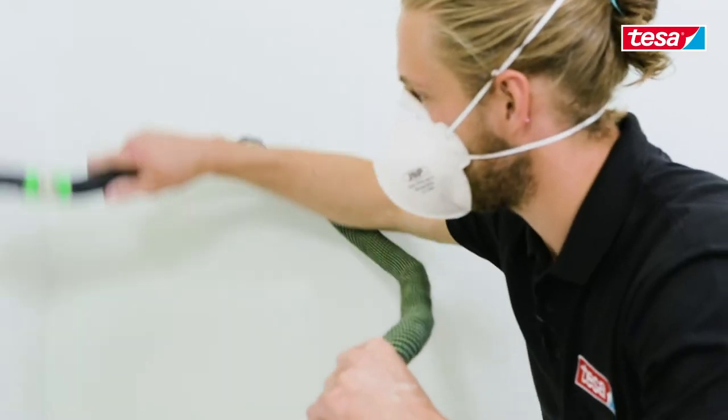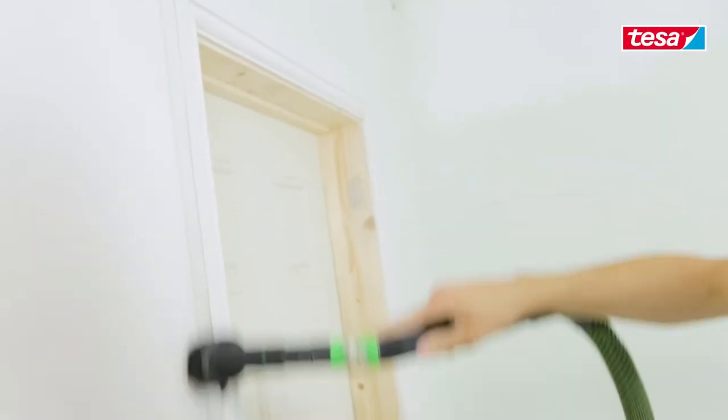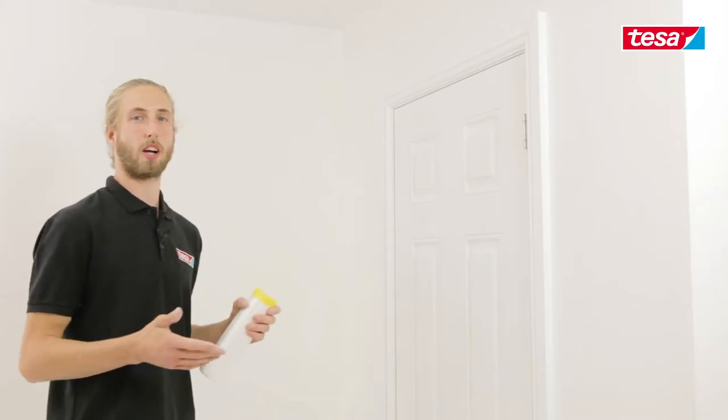When I mask up, I make sure the surface is dry and free from dust and grease. In this stage of the job, we're going to be masking up the woodwork prior to painting the walls.